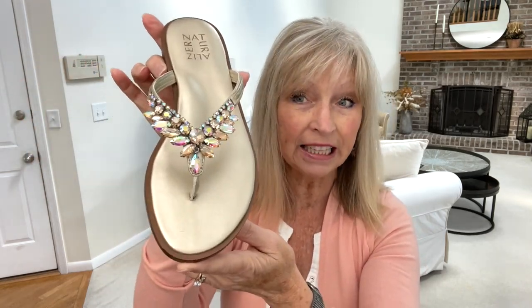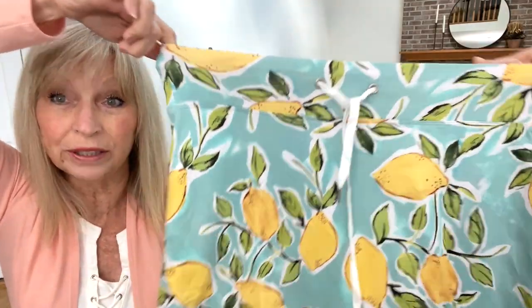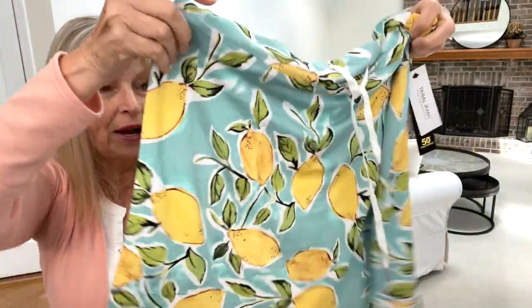Aren't these cute? I will give you the pricing during the try-on. I'm probably not going to show you a close-up of my feet because I just took the polish off and I need another pedicure. Look at this — look how cute that is. Looks like it's got a drawstring. Oh, it's stretchy — that's good. And it's got a cute little ruffle on the bottom. I hope this fits.